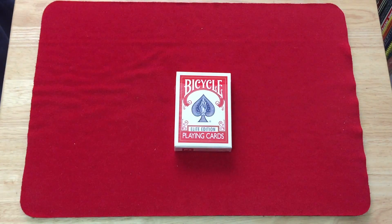Hello everyone, VGZFreyDoo back again with another deck review. Today we have the Bicycle Elite Edition deck from Penguin Magic.